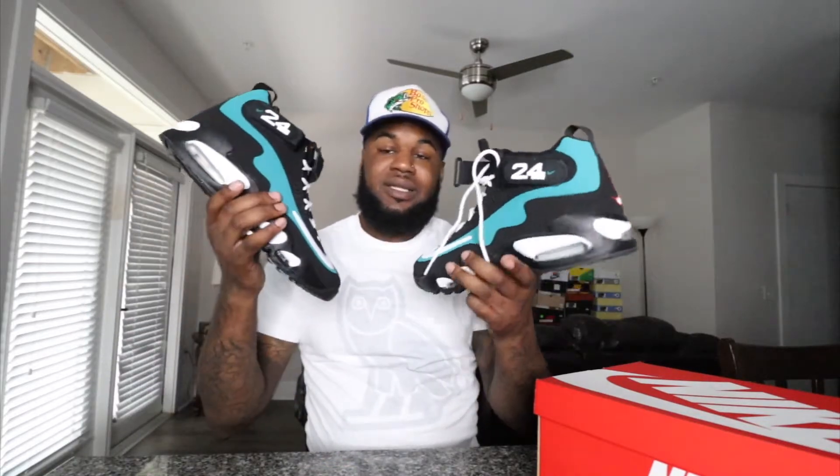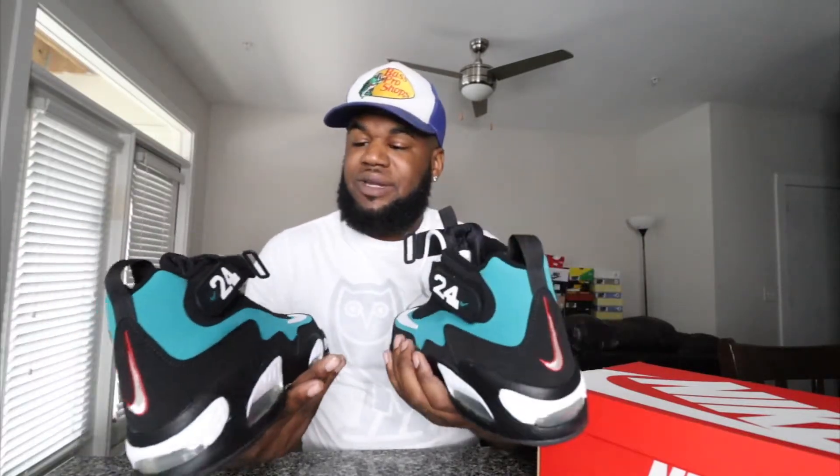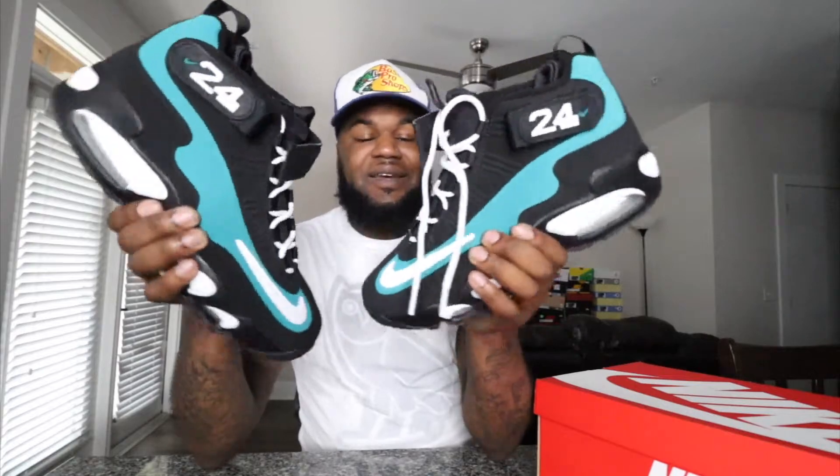If y'all did not notice these came out, luckily I got Twitter. If you do not have Twitter, you need to follow Sole Links and all those sneaker news accounts because a lot of shoes come out sneaky. These may or may not have an official release date — I know they were in certain stores and at Finish Line. Check your stores because these shoes always pop up. We're gonna throw these on feet right here and let y'all see what they look like when we get back in the video. The Air Griffey Max One Fresh Water Emeralds — definitely a fire shoe, glad I have them in the collection.